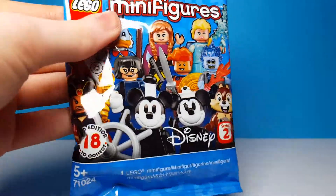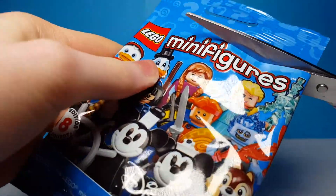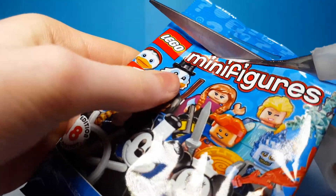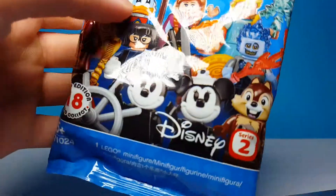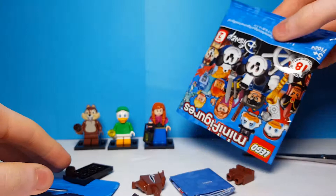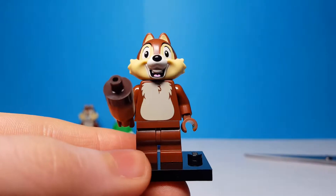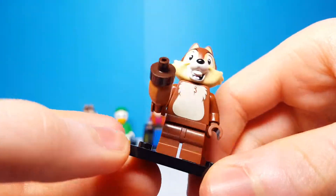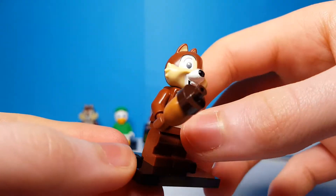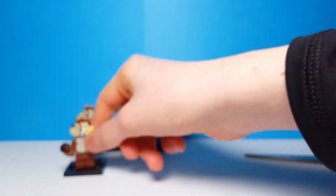Here is our fourth bag of the day. It doesn't feel like there are that many pieces in this one. And this minifigure is...oh, that's our first duplicate — that's another Chip. I don't mind getting this guy though because those brown mid legs will be pretty useful.